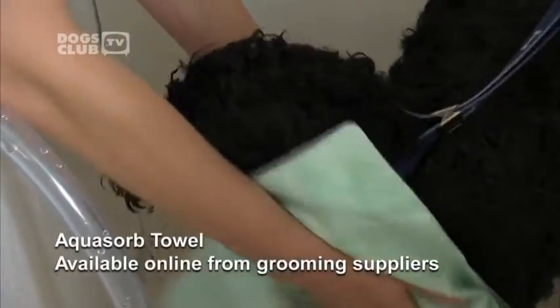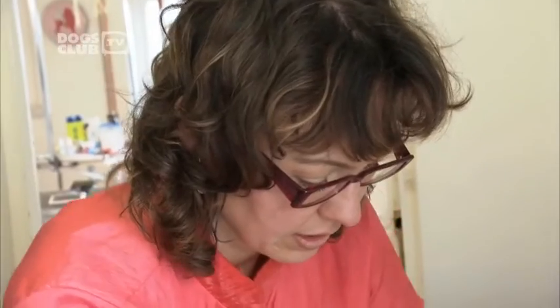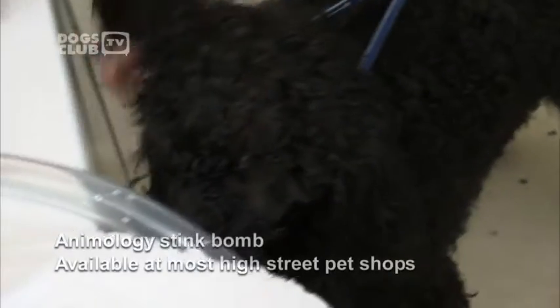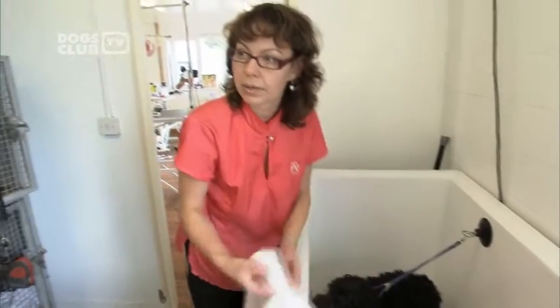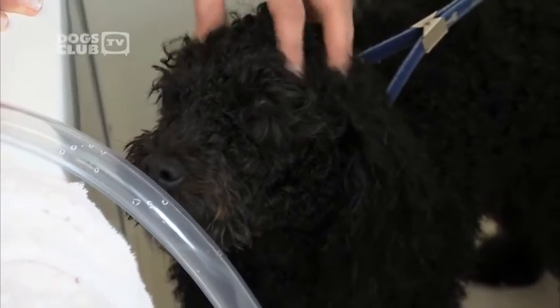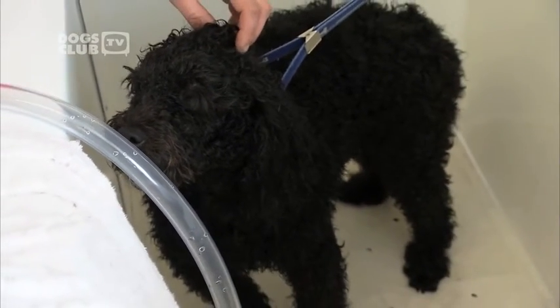Drying a woolly curly-haired dog like a poodle can be time consuming, so it's worth investing in a super absorbent towel to speed the job up. Finally, Jitka applies and massages in a leave-on conditioner, which will add lustre to the coat and keep it moisturised. Using conditioner helps to brush the coat and it's also anti-static. It's important to bath a dog at home between grooming sessions to keep his coat nice and clean, more manageable, and easier to brush. The whole bathing procedure takes five to ten minutes for a small dog, and anyone can do that at home.